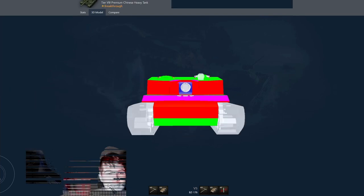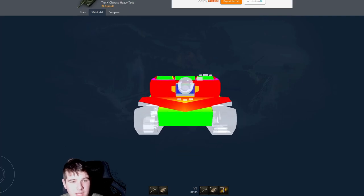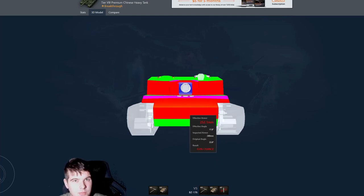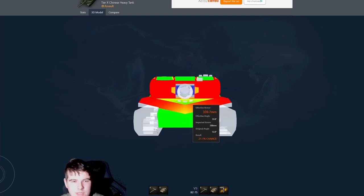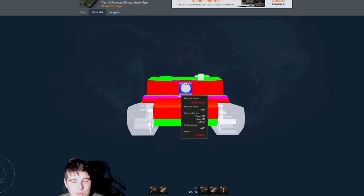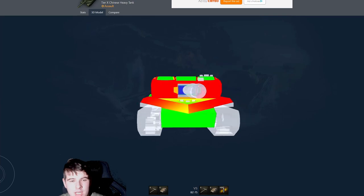You could potentially make an argument for side-scraping, but that area can be penned very easily too — you can see the upper engine deck at the back is another weak point that the best players will utilize. As soon as you're showing any real area of the side of your tank, it is made of paper. Comparing to the tier 8 version, the BZ-176 removes that side-of-the-mantlet weak point and has a slimmer lower plate. The tech tree tanks are significantly worse tier-for-tier than the premium version — the armor model is just worse in every way.